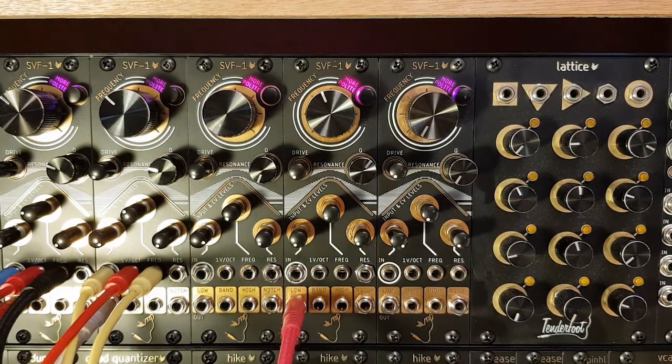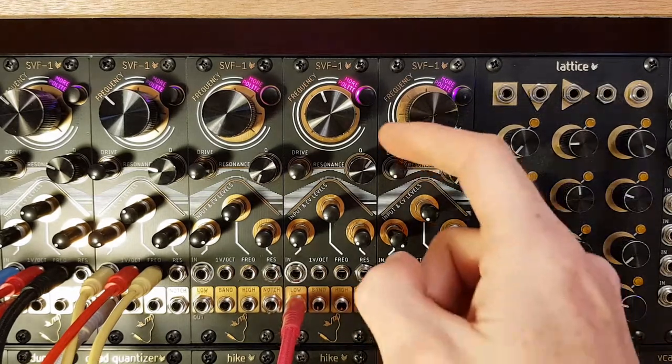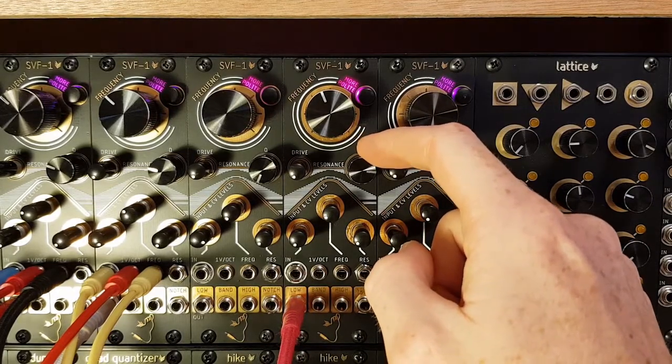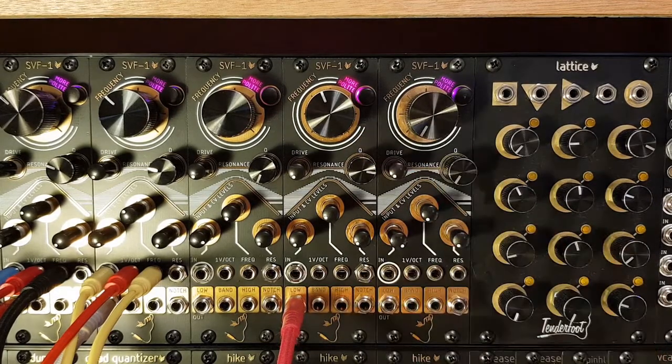The SVF1 can also track one volt per octave. As it's primarily a filter and not a VCO, it may drift a little bit with temperature, but it's actually pretty stable. Now if we turn the Q up to about three quarters of the way, you'll hear it starts to self-oscillate. In the more polite mode, what we get is actually a pretty decent sine wave.